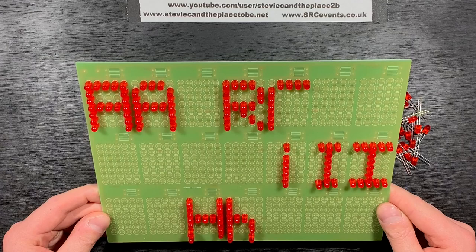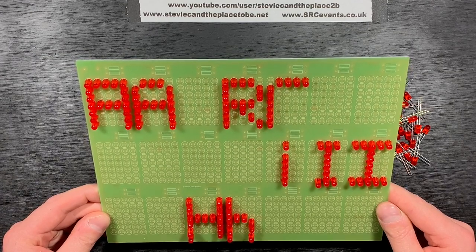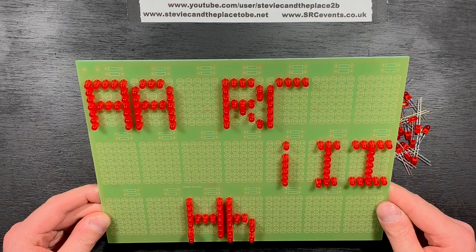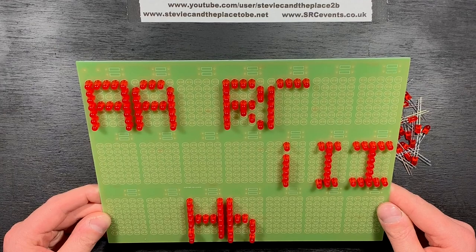The characters are formed by populating the relevant positions in the 5x7 grids. This gives me the option of having letters with sharp or rounded edges. It also allows me to have lower or uppercase, numbers, hashtags or other symbols, etc.